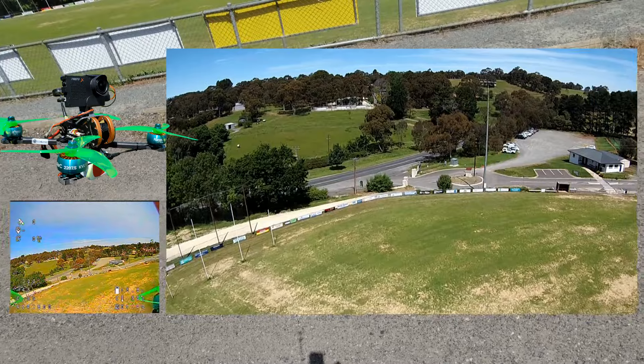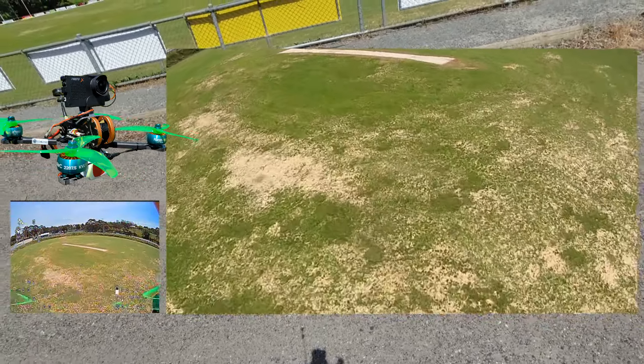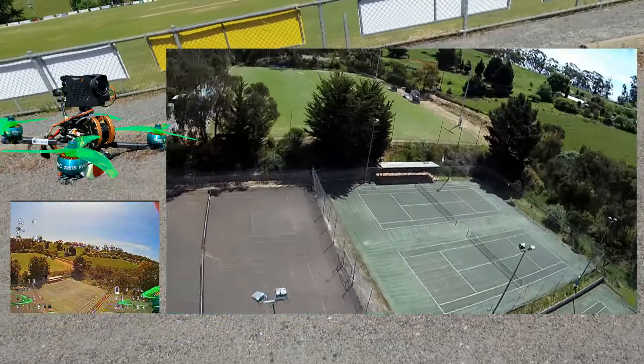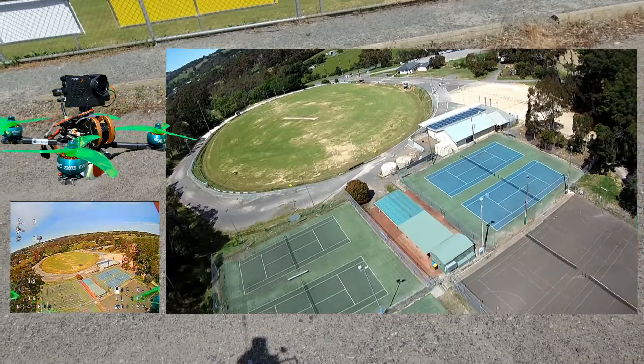Still waiting for some satellites for the GPS — oh well, that's okay. Let's just get straight into a speed run. See how this Firefly handles the 109 at speed.